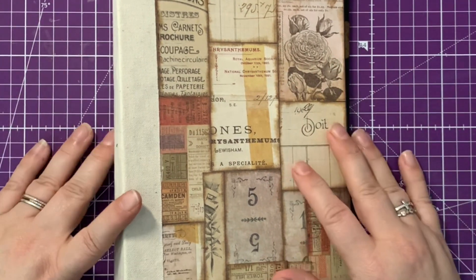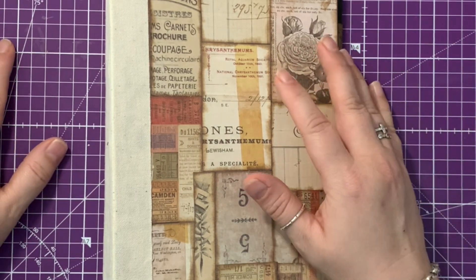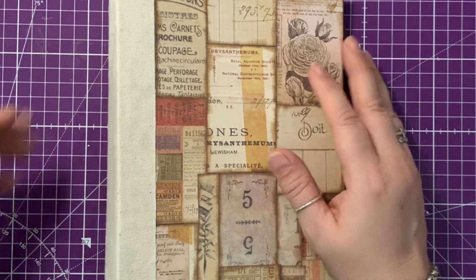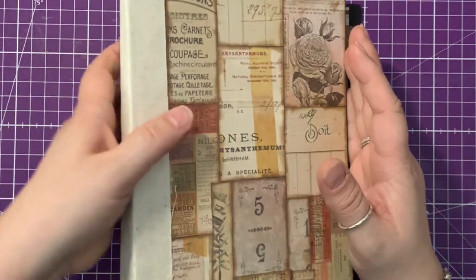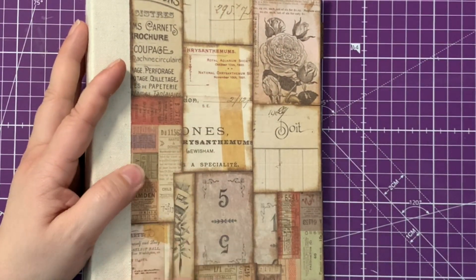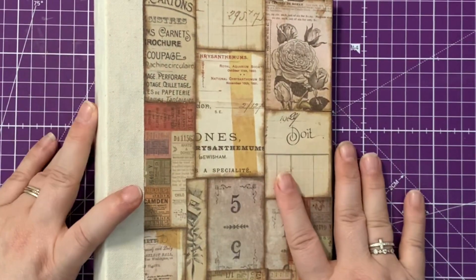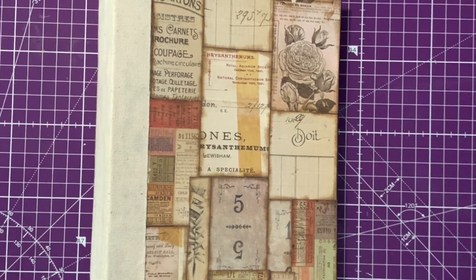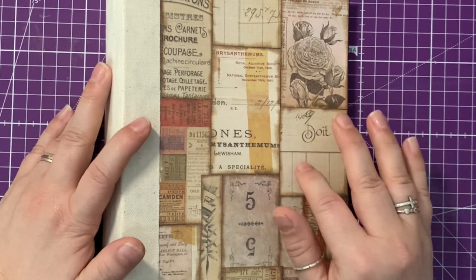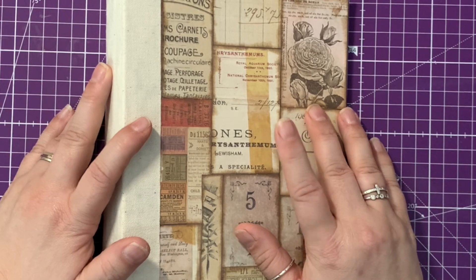Hi, this is Mandy from Sunflowers and Doors. Welcome back to my channel. This is episode 10 of creating a page layout ideas book. We've done a couple of pages already, we've put the journal together. It's been a bit of a learning journey, lots of mistakes along the way, but we are getting there. Hope you're having fun with it. If you haven't seen any of the previous episodes, I will link them in the description below, just in case you want to have a look at those.